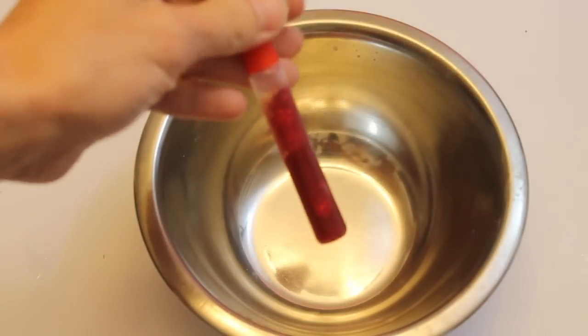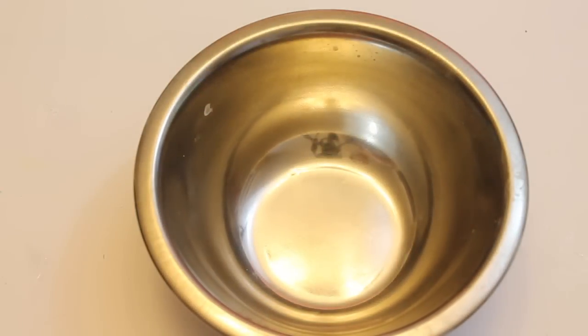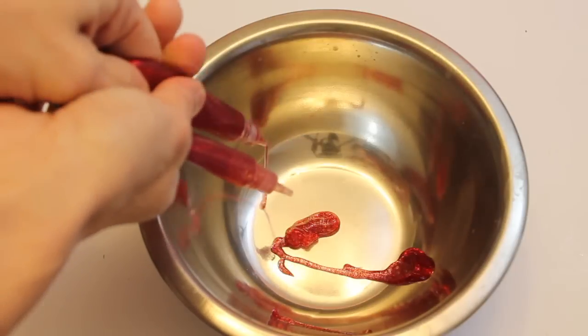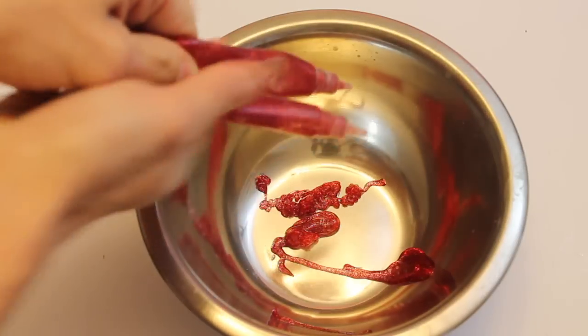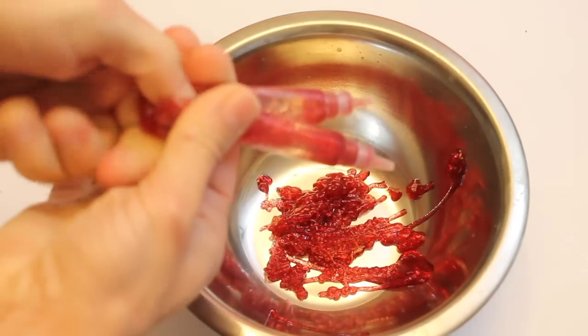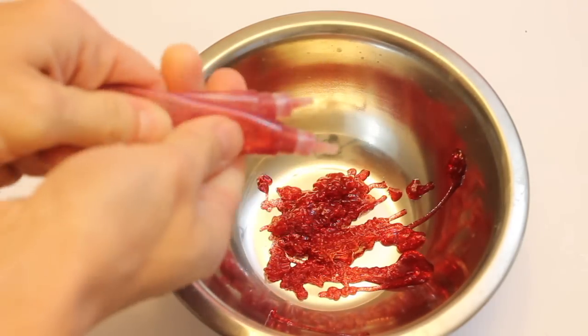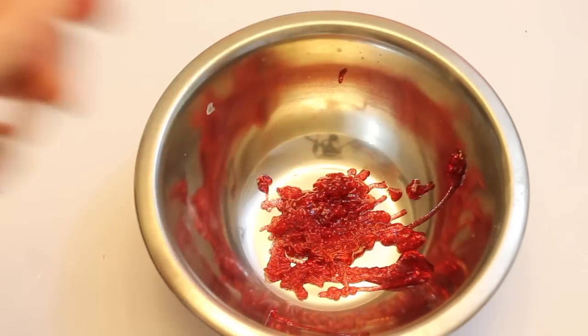For my first slime attempt I am using the glitter glue that comes in a tin pack. I used the red glitter glue because it's just brighter and I like that color. I put in a borax activator — what I use is just one cup of warm water and one teaspoon of borax, mix that together, and then I slowly pour that into my slime.